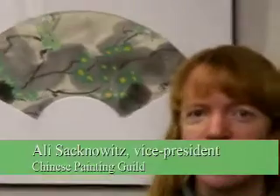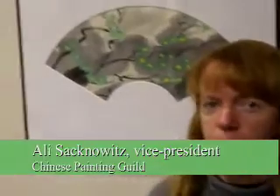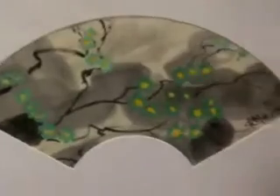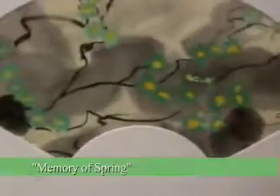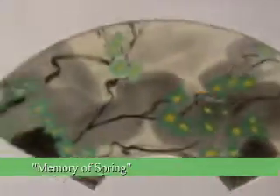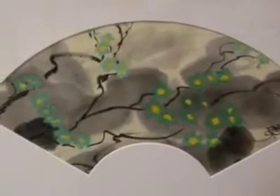I'm Allie Sacknewitz, and I've been painting with Ma Ching Chong in the Boston area for 11 years. This is at a show in Wellesley Free Library of some of his students. This is my painting. I have lived in Japan for 10 years, and my influence is from Japan, but also studying with Mr. Ma for the last 10 years.